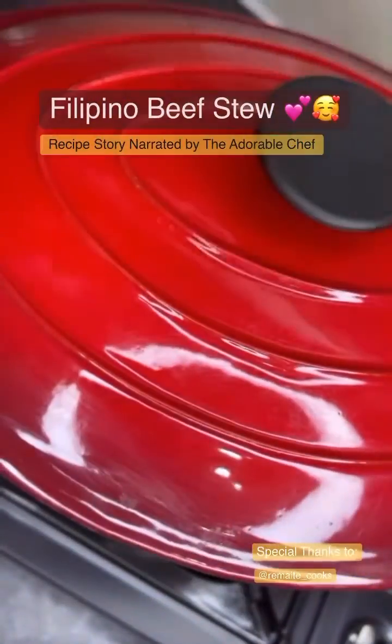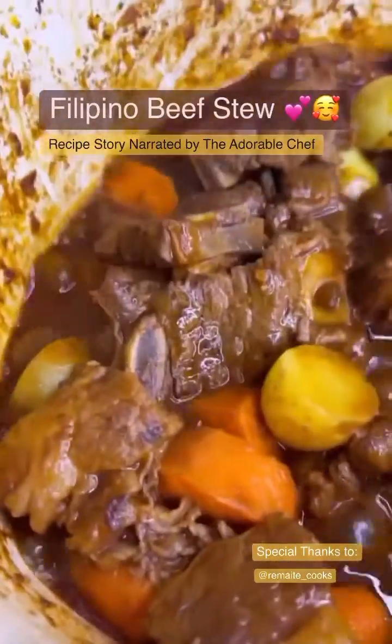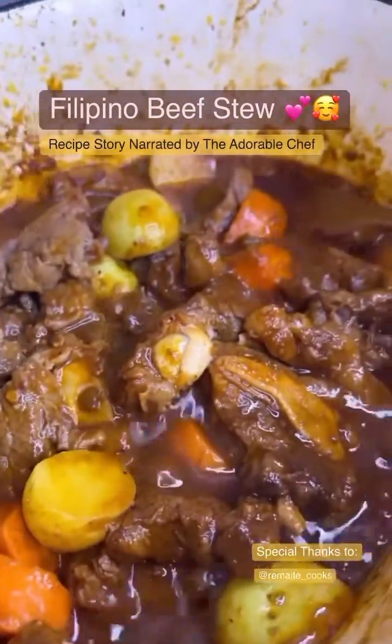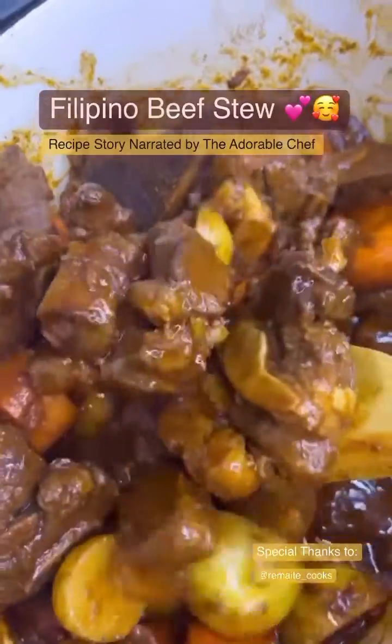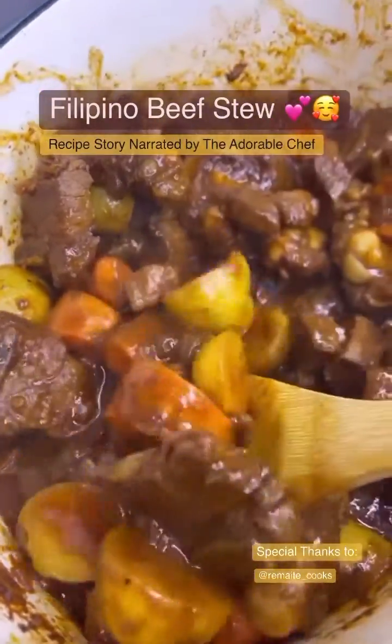After that, add the carrots, cover the pan, and let it simmer again for another 10 minutes. Now this is cooked — the meat is tender and the sauce is fully combined. So good! Thanks for watching.